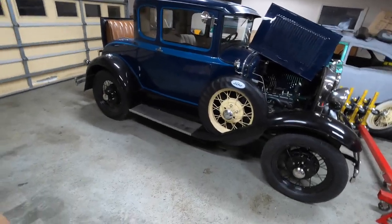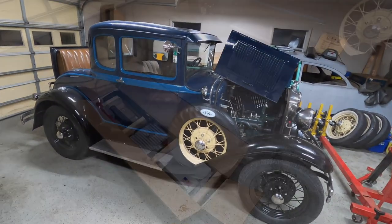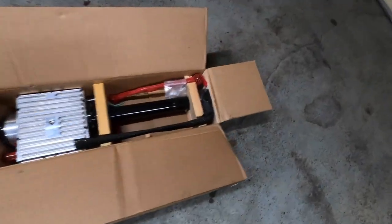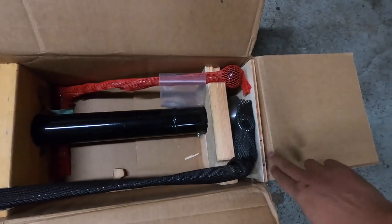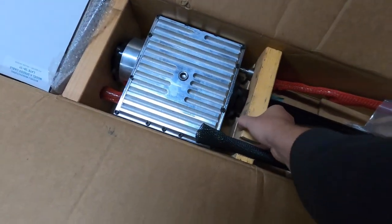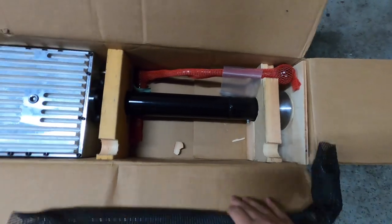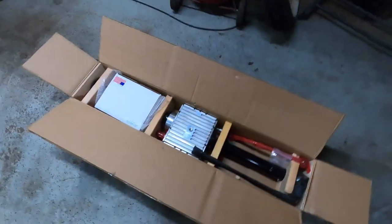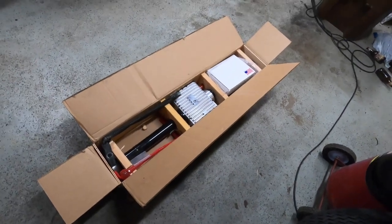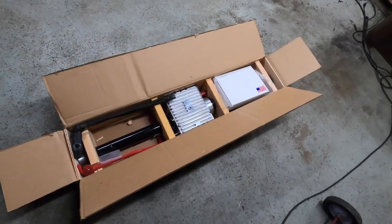Hello everyone, welcome back. Today we're going to be installing a brand new Mitchell overdrive into my 1931 Model A coupe. Before we dive in, I just want to show how unbelievably well Mitchell packages these things. They put little wooden plates on each side of the torque tube to keep it from blowing through the box, and two-by-four pieces holding everything in place with little notches cut in to make sure nothing moves.